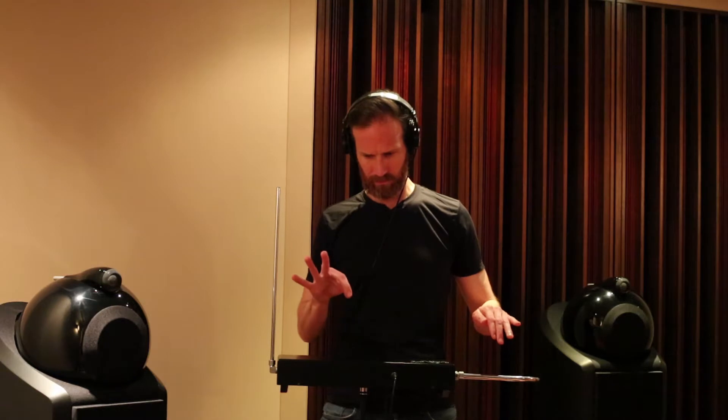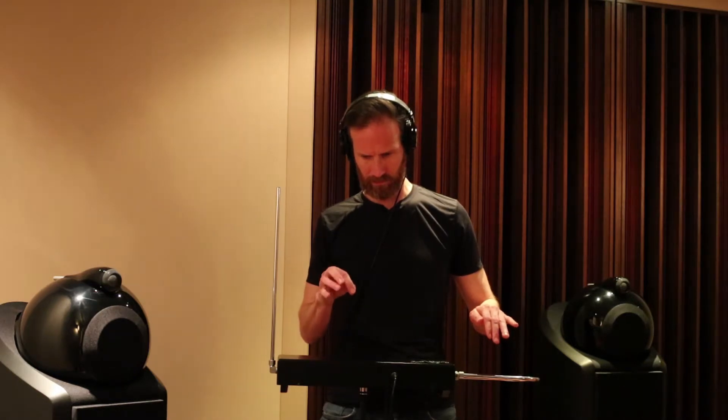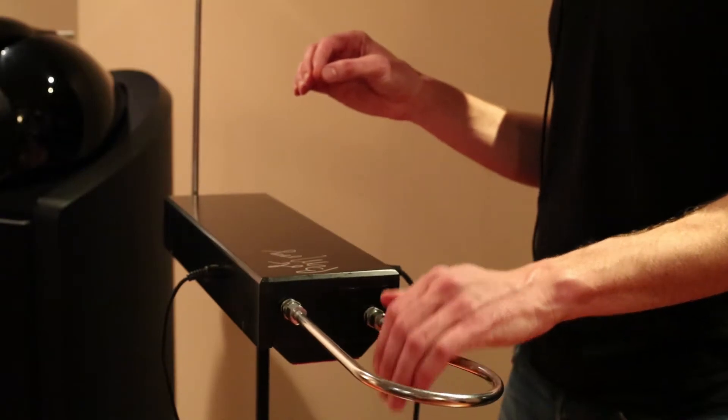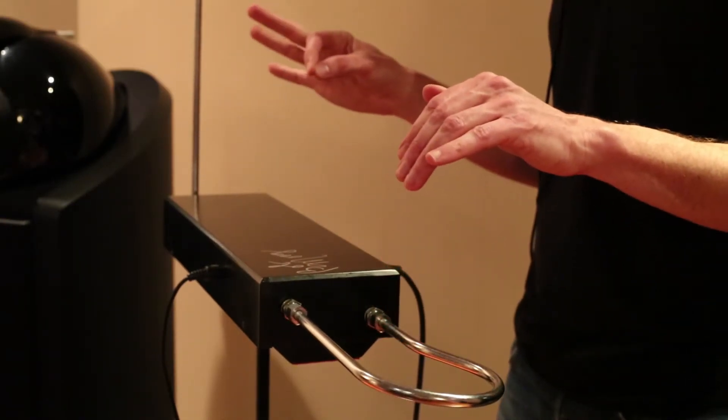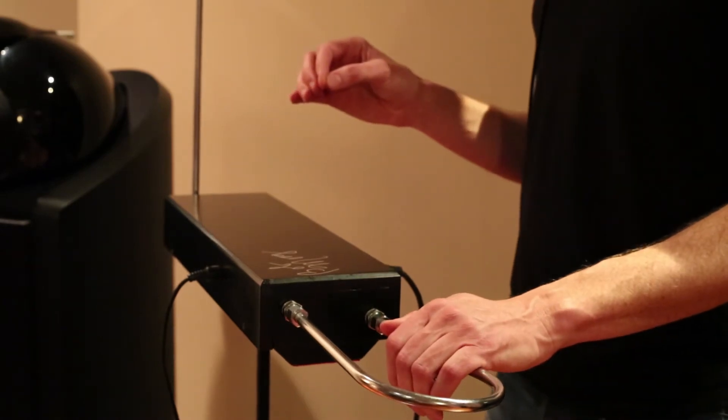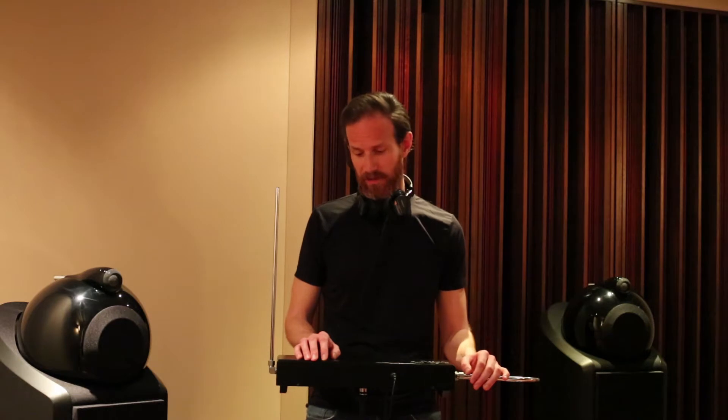So here's an example — let me turn it on, I'll give you a demonstration. That's just a basic introduction to the instrument, the theremin.